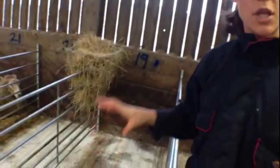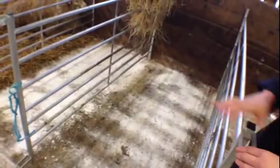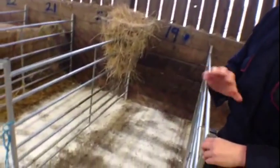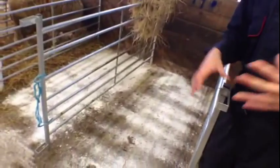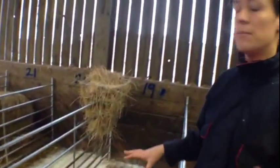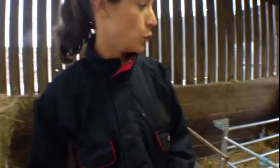So to mitigate those problems, we clean out the cubicles completely between each ewe. We first apply a layer of hydrated lime, which is the white powder here, and that basically acts as an anti-infective powder. We then provide clean, fresh straw in each cubicle for each ewe.